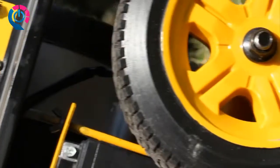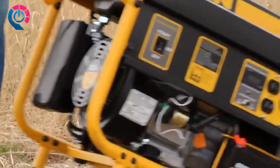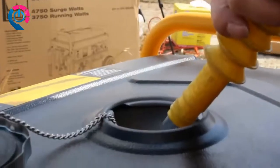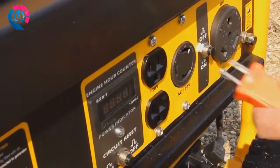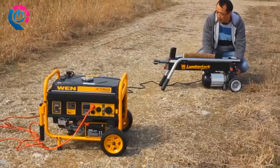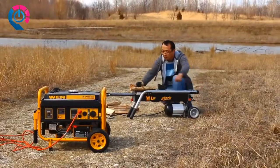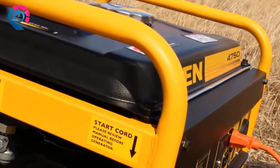You remember when the electricity went out, the sump pump quit working, and your entire basement flooded? You can now rest assured with the Wen 4750-watt generator — resilient, powerful, heavy-duty, and easily transported. Just add four gallons of gasoline for up to eleven hours of half-load operation. The keyless electric start lets you turn on your generator at the push of a switch, with a pulse-start backup. Watch as this generator runs a 15-amp electric log splitter — that's reliability.